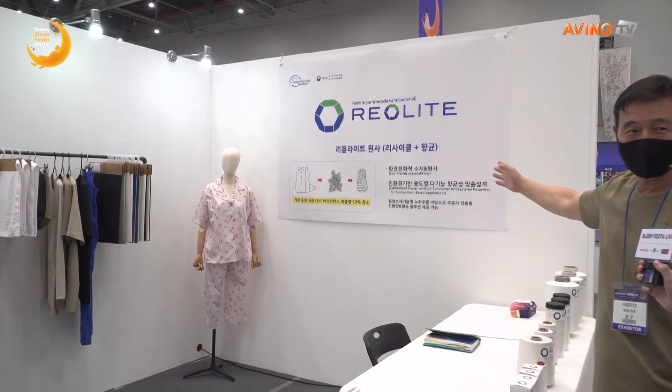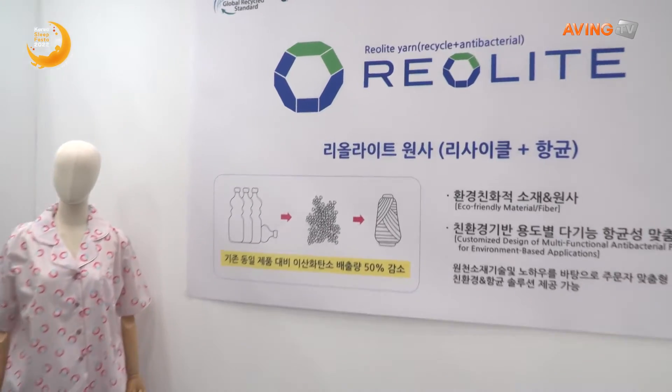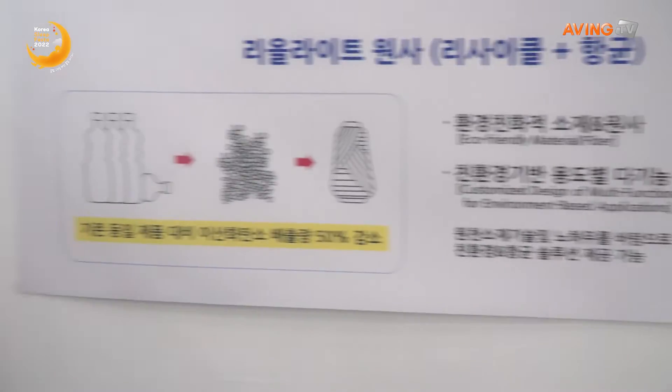Yes, it's a clean end-to-end recycling system. This product here is all safe for the environment — it's environmentally friendly, and it takes plastic bottles and plastic materials and turns them into recyclable yarn.